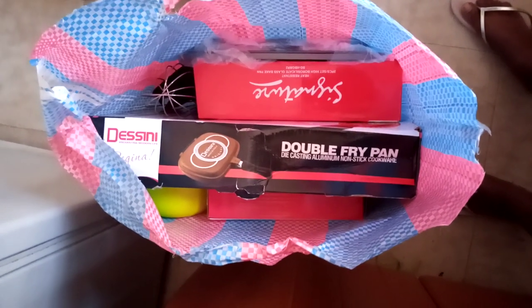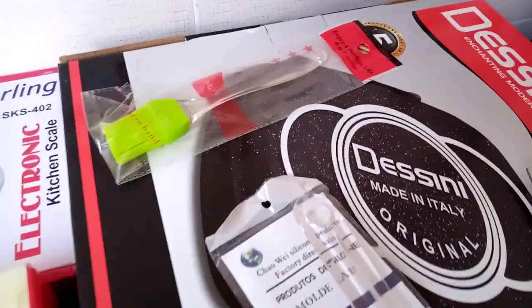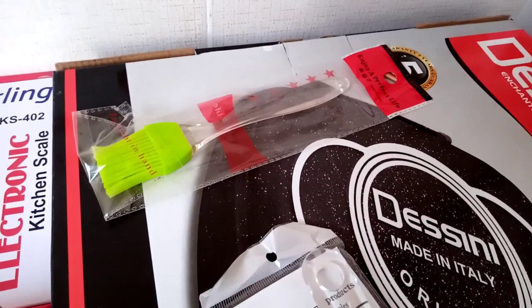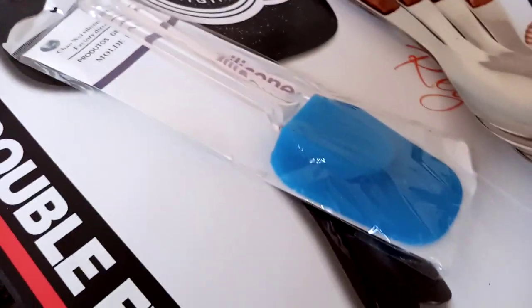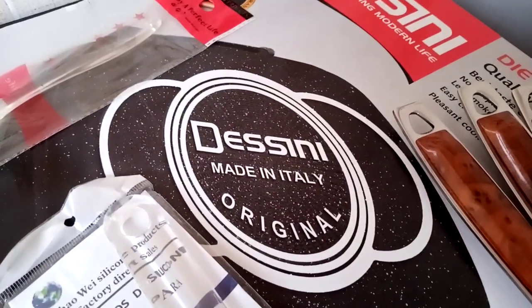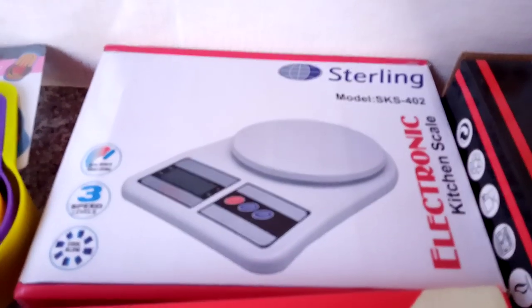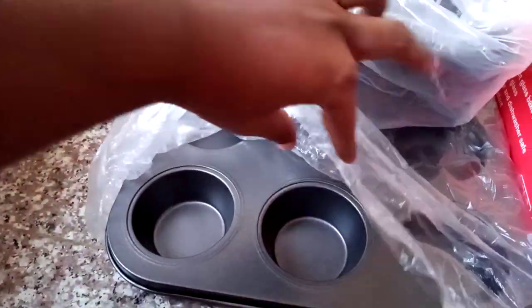These are the other things I got — let me get them out of the bag so we can have a good look. I got serving spoons, a brush — you can use it to apply oil on a pan or apply egg wash when you're baking bread. I got a spatula, the Decini double-sided pan, a weighing scale, and two baking trays — 2.2 liters and 3 liters. I also got baking trays: a cupcake tin and a bread tin.